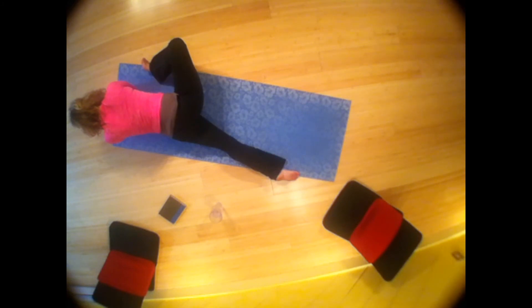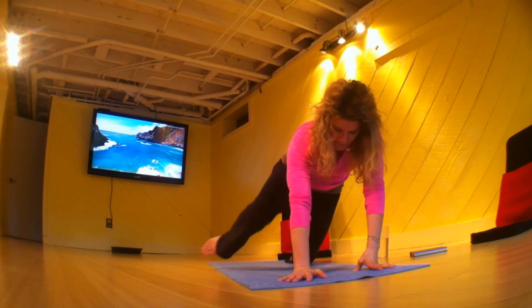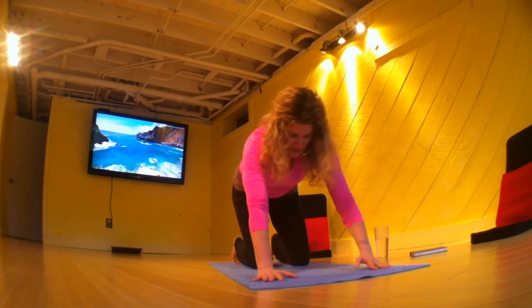Just let it drop. Breathe in, breathe out. Bring your foot flat, walk back, and down dog.